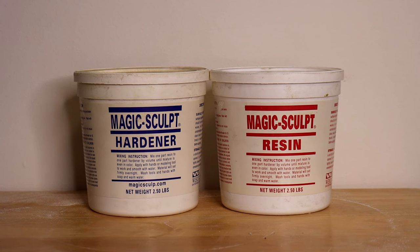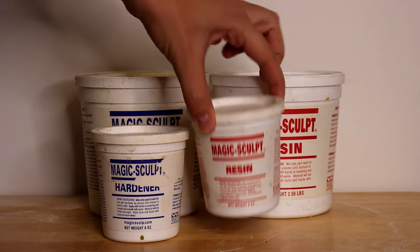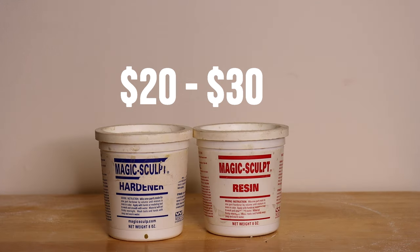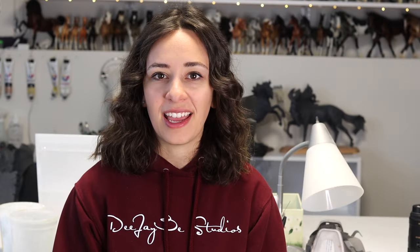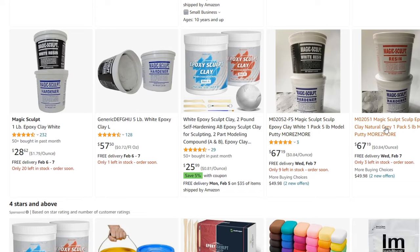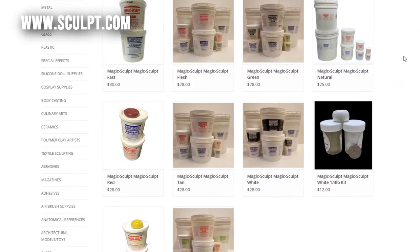Magic Sculpt is manufactured in California by Wesco Enterprises. You can purchase it in a five-pound container or a one-pound container. It ranges in the $50–$60 range for five pounds and $20–$30 for one pound. It is a bit challenging to find online. A lot of taxidermy companies carry it, and it's becoming more readily available on Amazon — I'll link that in the description. It's definitely not something you'll just find in your casual art store or Hobby Lobby.